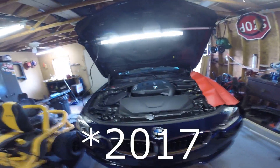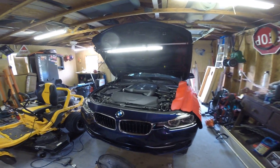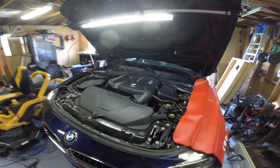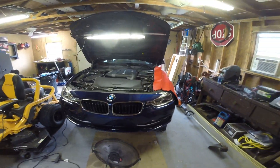Hi everyone, welcome back to the channel. Today we're going to be working on this 2018 F30 BMW. We're going to do a basic oil change maintenance on it — this is the two-liter twin turbo motor, the 330i. We'll walk step by step on finding the oil filter location, drain plug, all that, and give you the capacities and part numbers so you can do the oil change yourself.